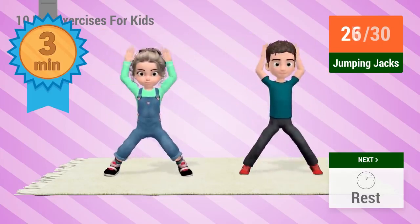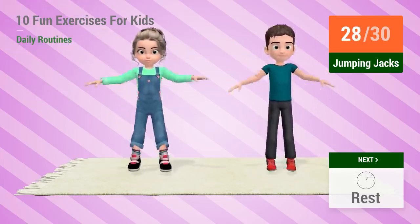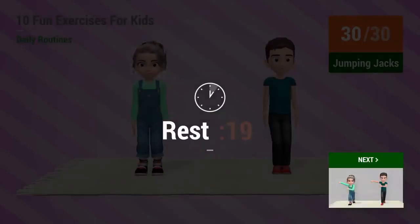Good job and keep exercising! 28, 29, 30, rest time!